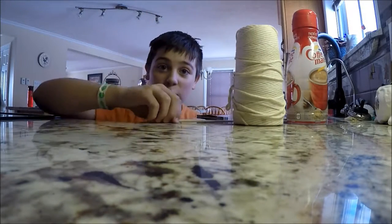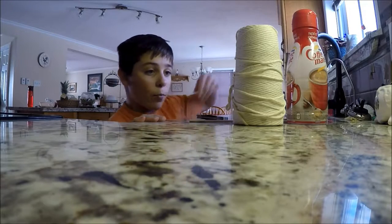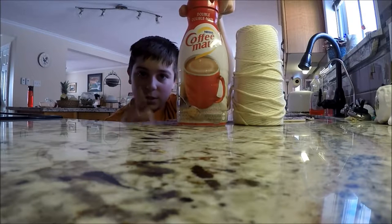Hey guys, what's up? Welcome back to another episode of EA Outdoors. Today we're just going to be making a homemade feeder from one of these coffee mate bottles. Let's do this.